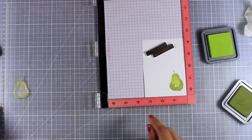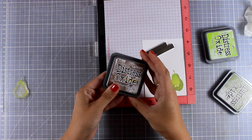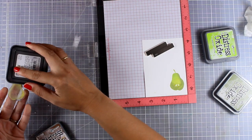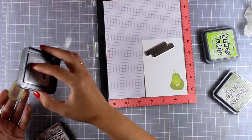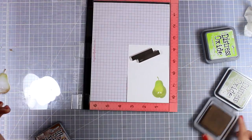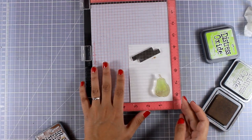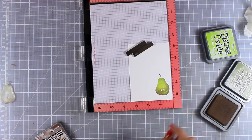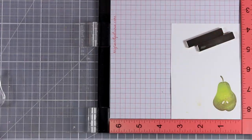I was happy with how this looked, so I brought in a third color — Distress Oxide Vintage Photo — and I touched up the stem of my pear as well as a little bit on the sides. I didn't add as much ink as I did with Peeled Paint, so I only have a light brown shadow on the sides. I'm happy with how my pear looks and I'm going to do the second one.